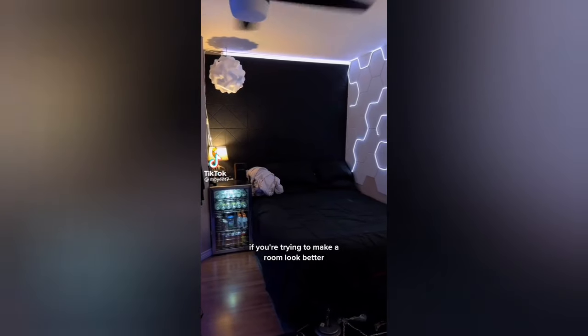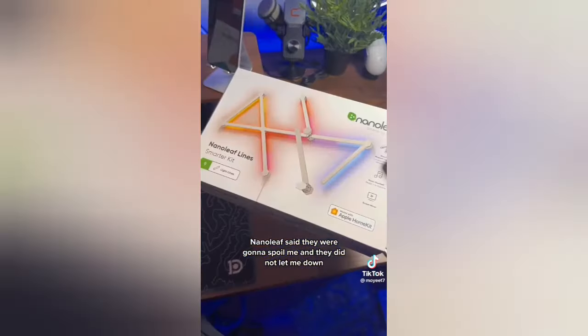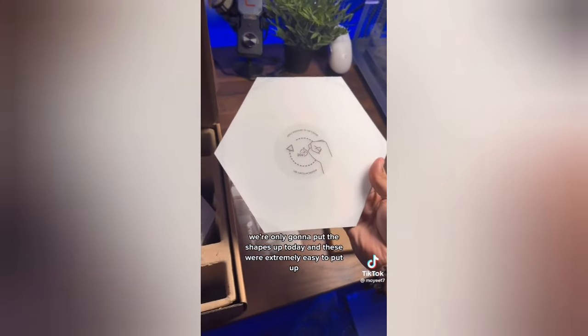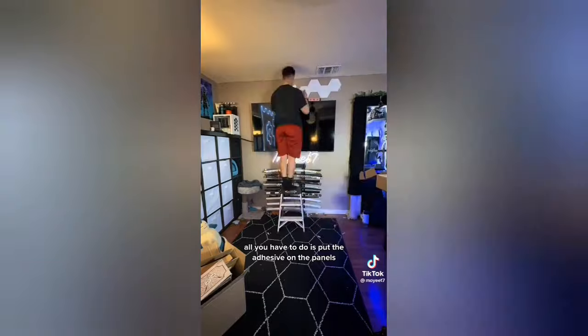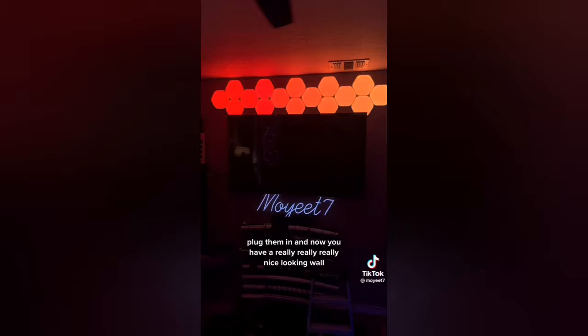If you're trying to make a room look better, I got the answer for you inside this box. Nanoleaf said they were going to spoil me, and they did not let me down. We're only going to put the shapes up today, and these were extremely easy to put up. All you have to do is put the adhesive on the panels, use the connectors to connect them, put them on the wall, plug them in, and now you have a really, really, really nice looking wall.